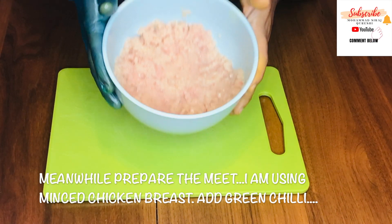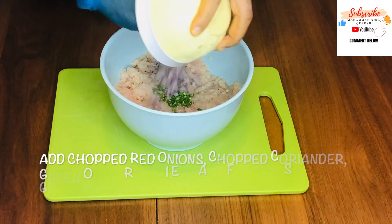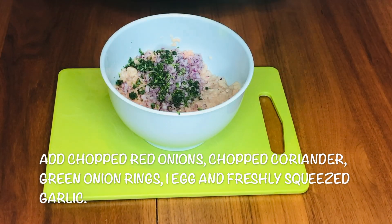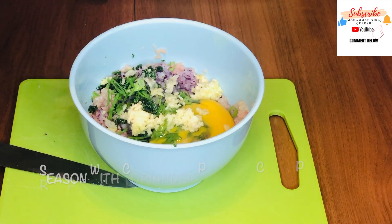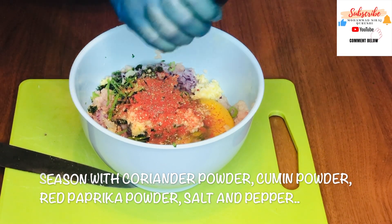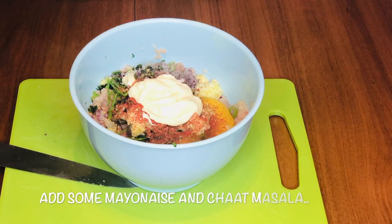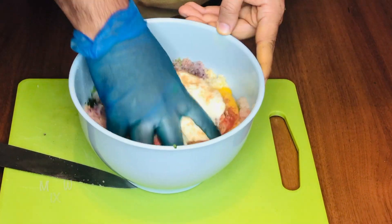For the chicken patty, start with chicken mince — chicken breast. I'll add green chili, chopped onions, chopped coriander, a little bit of green onion rings, one egg, and garlic. Then a bit of dried coriander powder, a pinch of cumin powder, a little bit of red paprika, pepper, a little bit of salt, a bit of mayonnaise. I'm giving a little twist — adding some chaat masala. You can find it in grocery stores. Just a pinch, now mix it well.